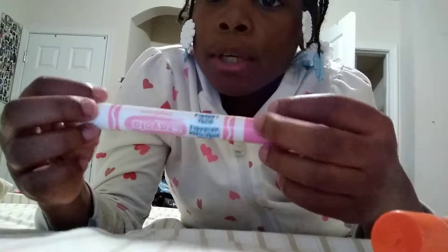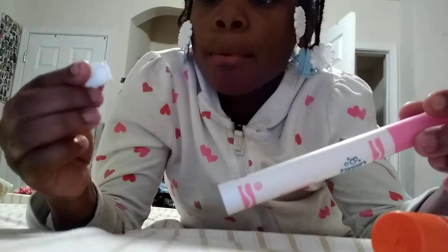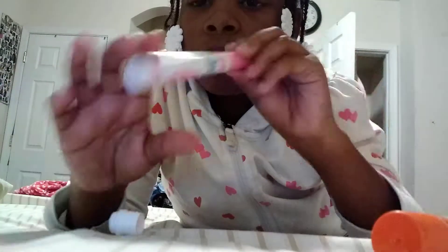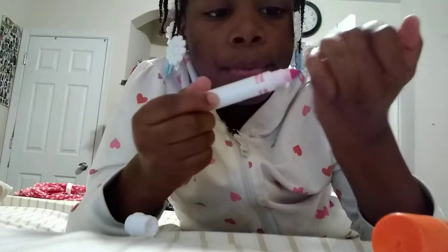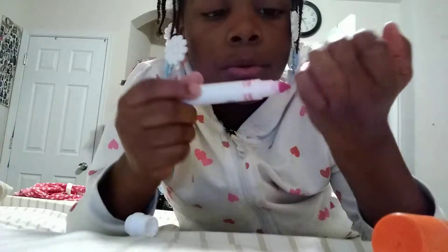So I'm gonna start with this pink marker. I have the top open and you can see nothing inside but the filling. I tried to take it out and make it harden, but it didn't harden — but it does come out.